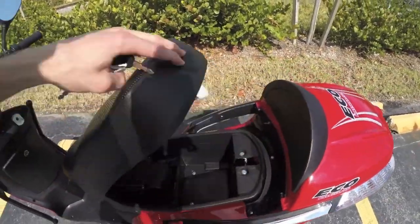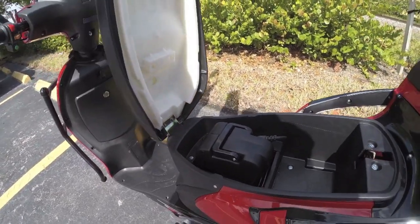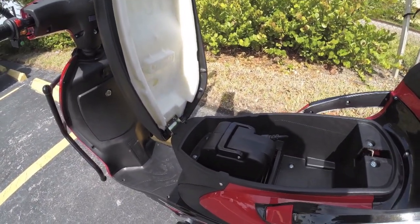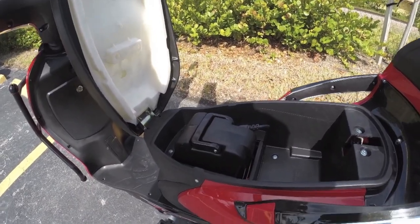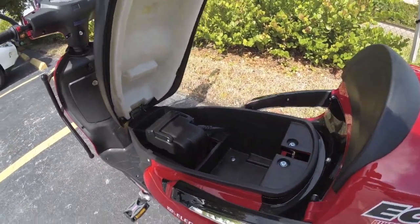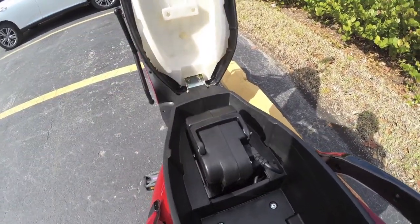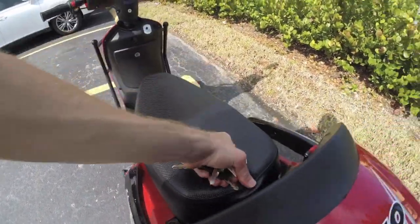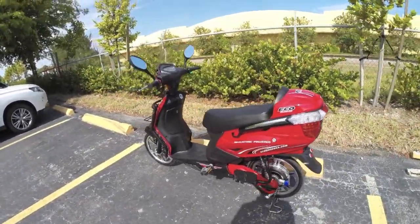The battery pack is a 48-volt 12-amp-hour lead acid unit. For about $300 more you could get a lithium solution, which is just going to be a little bit lighter. This pack weighs about 40 pounds, but it is removable and has a nice handle so you can charge it inside.